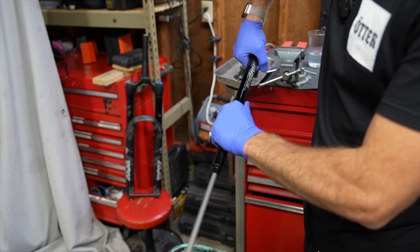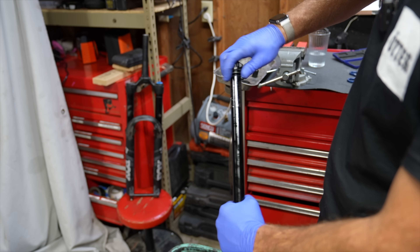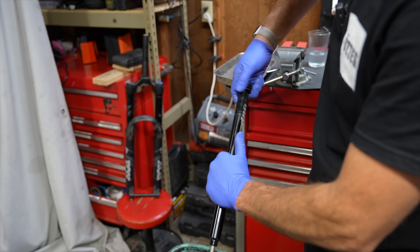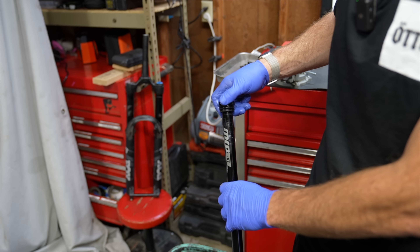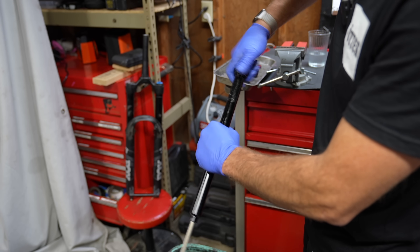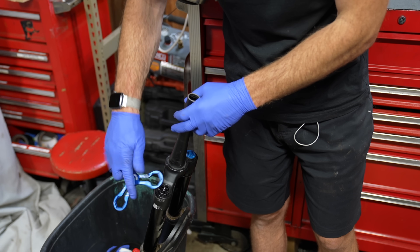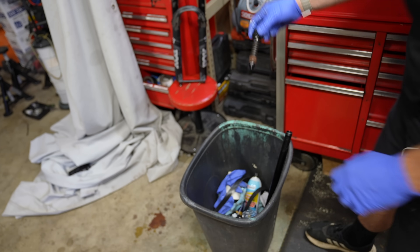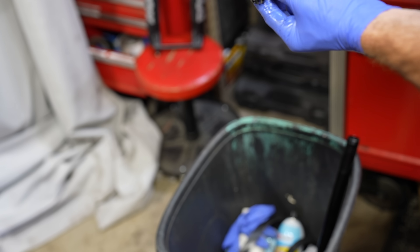I've been waiting a while to take this apart — it kind of got put on the back burner. We're going to do a little tech inspection. I've made chapters in this video so if you're looking for something like the Version 2 damper you can find that chapter, but otherwise come enjoy the show. This is one of my Fox 38s — it's a Performance — and we're going to pull out the Grip AX damper and get it ready.